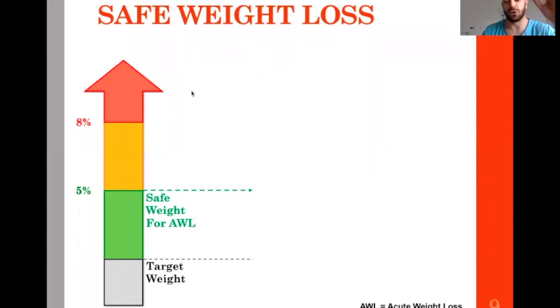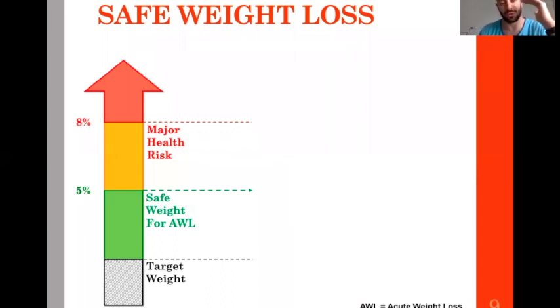We can go up to 8%, but above 8% — if you use bad weight loss techniques — you can put yourself in major health risk. This is the red zone. You never want an athlete to fall into that category. If there's bad planning and he has to lose more than 8%, athletes may die because of those bad weight loss techniques.